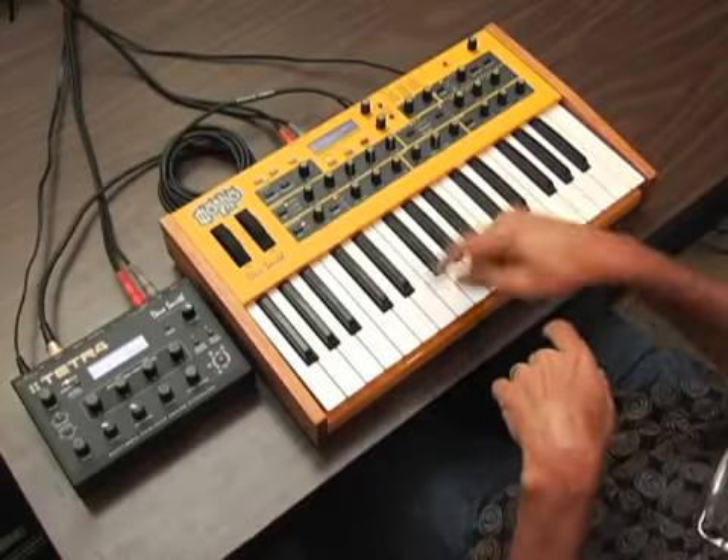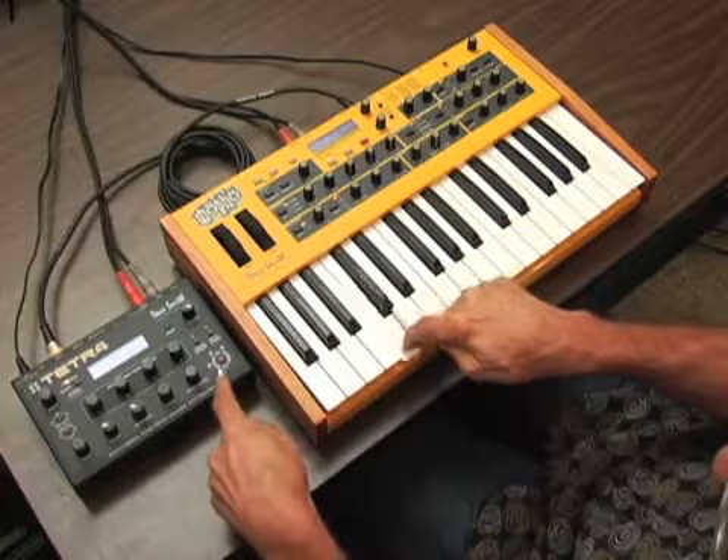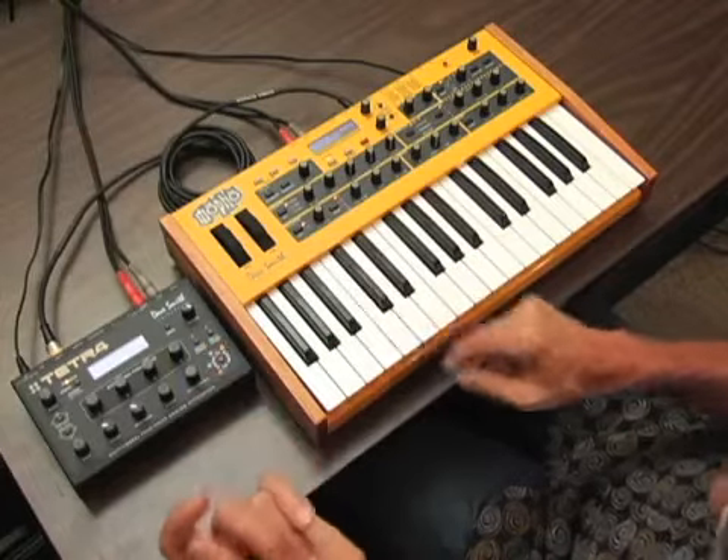Here you can kind of see how it works. I'll play the first note here. Second. So all four.